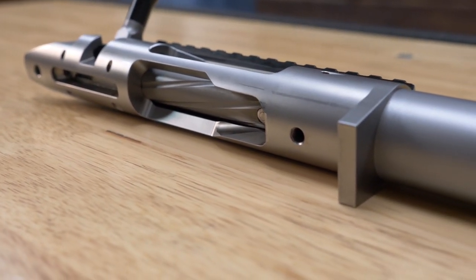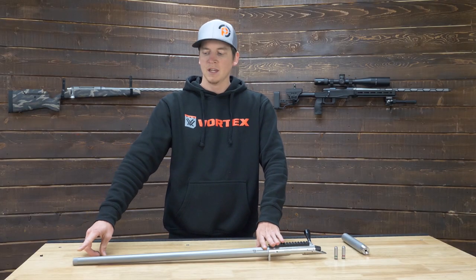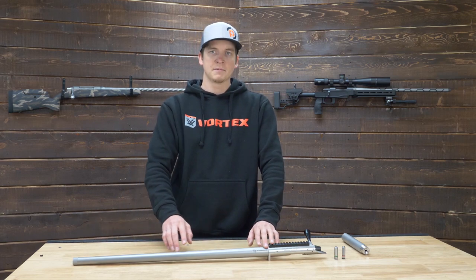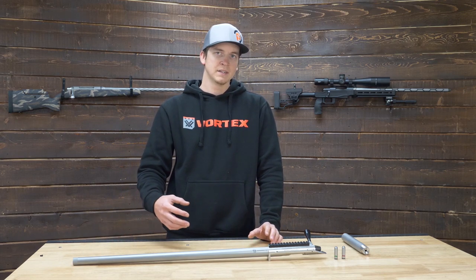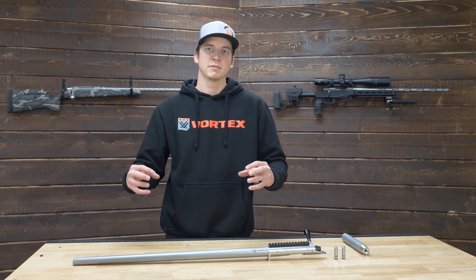Sitting in front of me here I have a heavy Palma barrel — this one is threaded 5/8-24 on the end. We do offer other types of threading like 1/2-28 or custom threads if that's what you're after. We also do Cerakote options and fluting options as well. Some of our fluting options are limited to taperless barrels, where our CNCs cannot follow the contour of a tapered barrel profile.